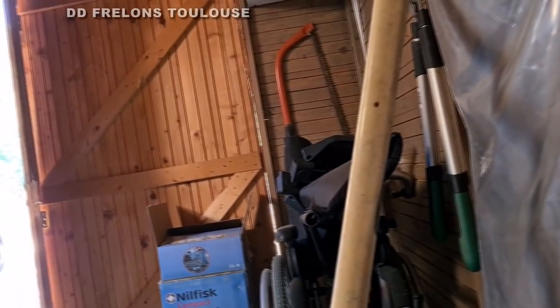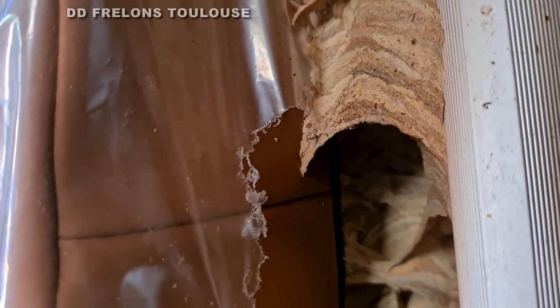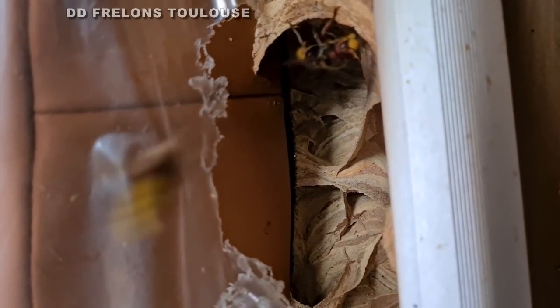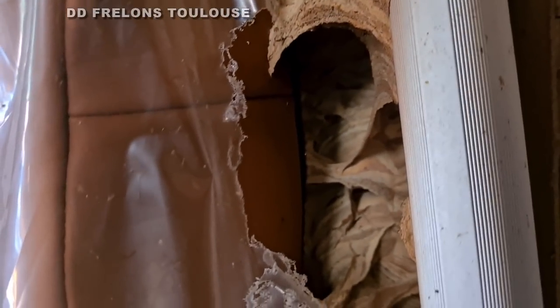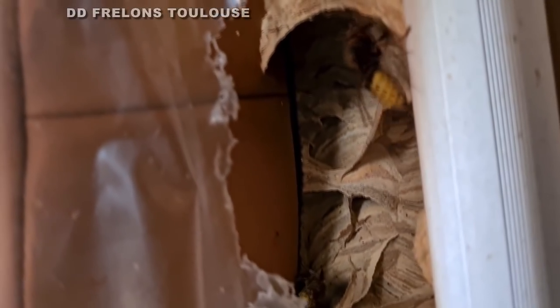Donc là, il y a des frelons qui arrivent, qui se demandent : qu'est-ce qui se passe ? Qu'est-ce que Dédé frelons fait par là ? Salut petit frelon ! Donc ça reste quand même hyper dangereux, on est dans une cabane de jardin. Les gens bougent quelque chose, ils prennent le rotofil sans voir qu'il y a un morceau de nid, et c'est danger !